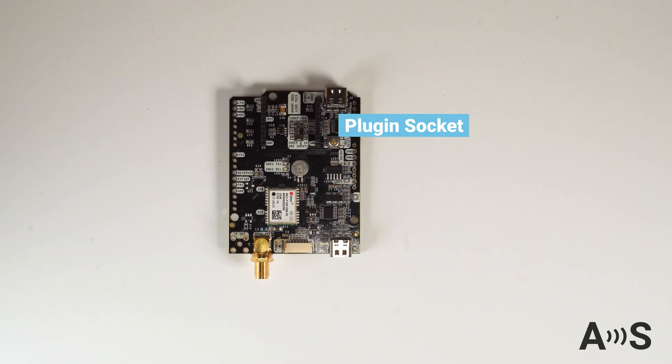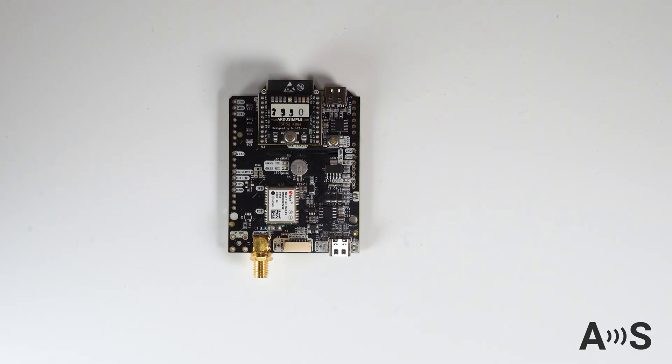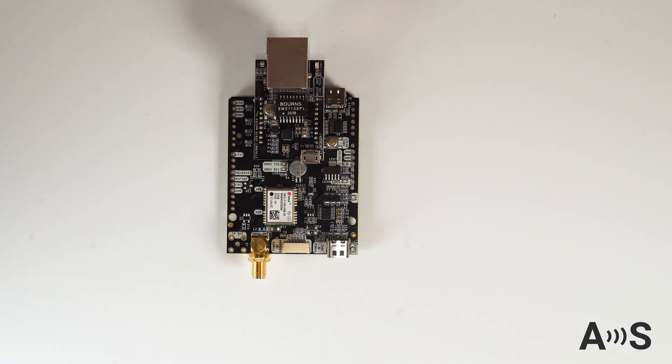The board also has an on-board USB socket that allows you now or in the future to add extra features like Bluetooth, Wi-Fi, CAN bus, Ethernet, or any other plug-in.